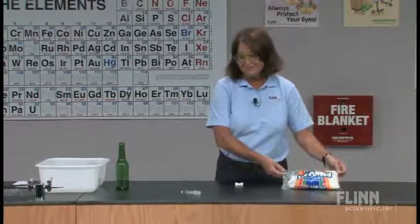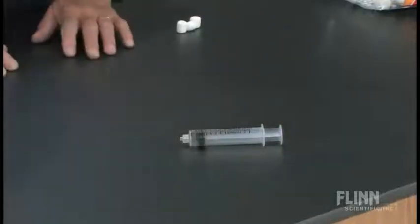The first one simply involves some miniature marshmallows and a 10 cc syringe. Here we go.